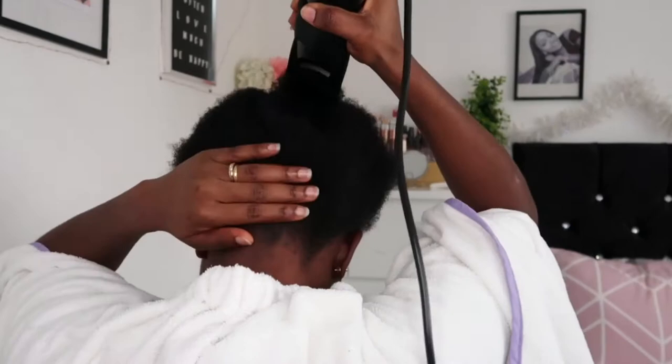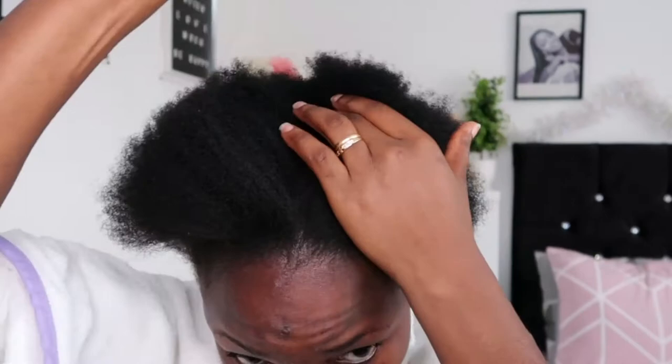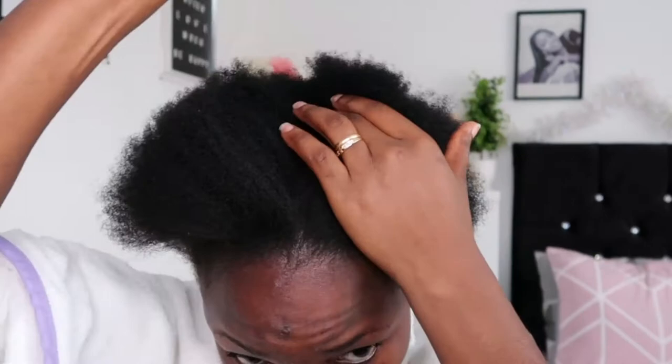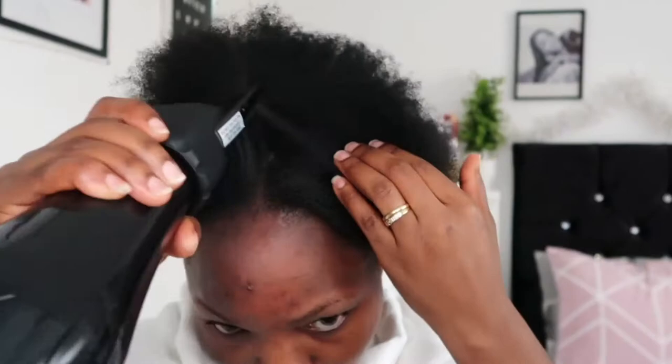Sometimes immediately after washing, the hair will go back to really curly, so most times — maybe once or twice a week — I try to blow dry it whenever I wash it because it helps a lot. Now I'm using my big comb to go through and check any places that aren't well stretched, then reuse the blow dryer if needed. I especially have problems with the middle — it's still really curly and thick even after brushing, so I go through again to make sure all the locked hairs come out and are really loose.